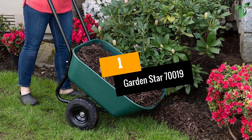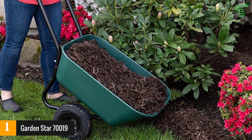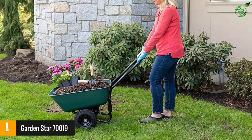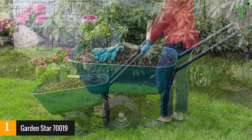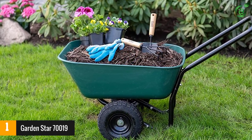At number 1: the Garden Star 70,019. If you just need a reliable yet simple wheelbarrow without a lot of bells and whistles, or the higher price tag that tends to go with them, this might be exactly what you're looking for. This wheelbarrow is perfect for gardening and other simple chores, and its lightweight design makes it easy to transport and maneuver.